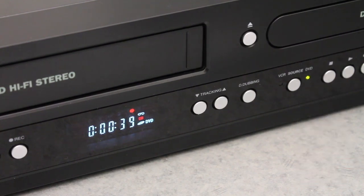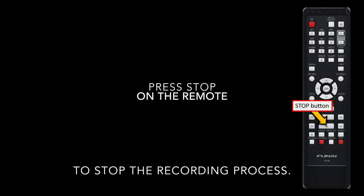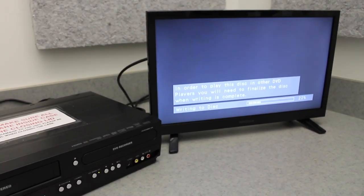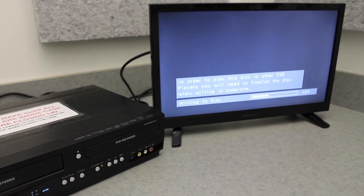When you're done recording or the video is over, you can press the Stop button on the remote. At this point, you'll see a 'Writing to Disk' progress bar, which will show the progress of your disk's creation.